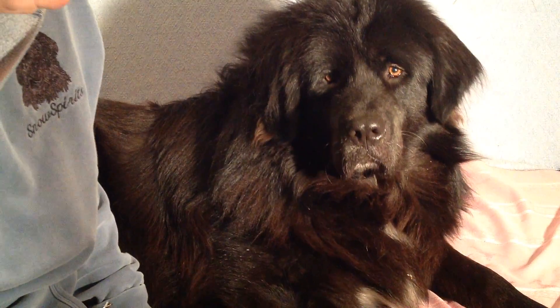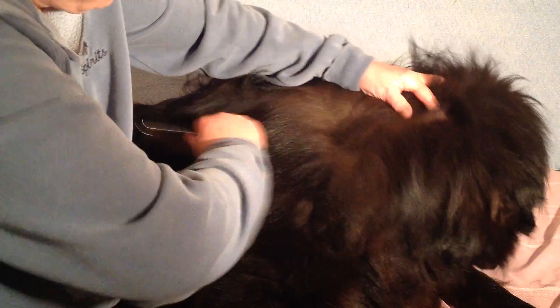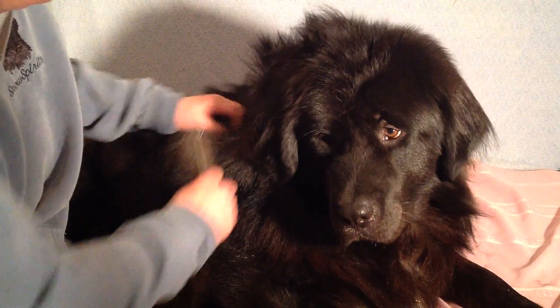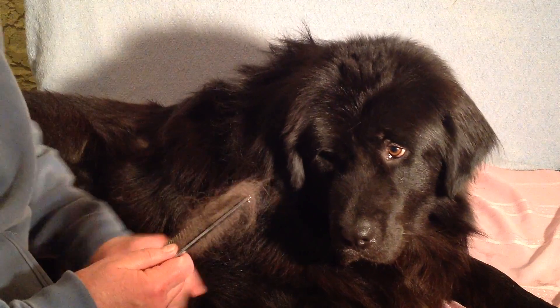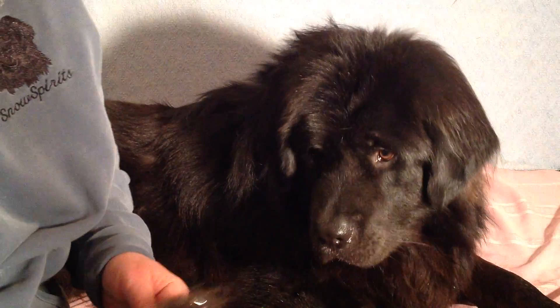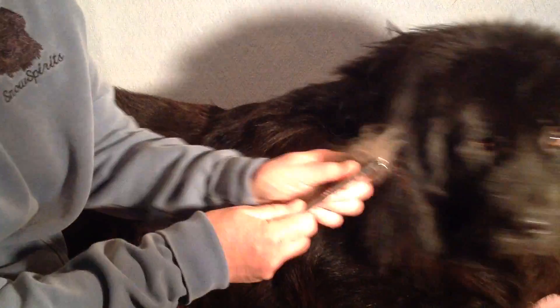So I started with the pin brush and now I am going to go with my comb. I am going to go back over what I did with the pin brush, and you can see I am getting more out. I am getting more hair.